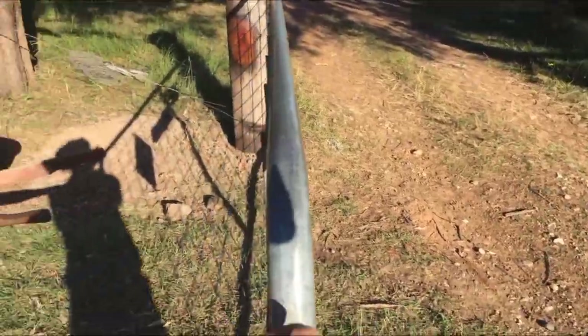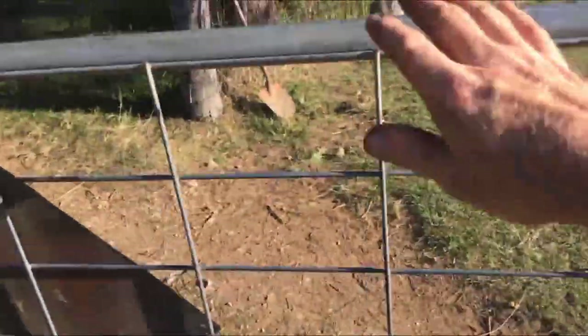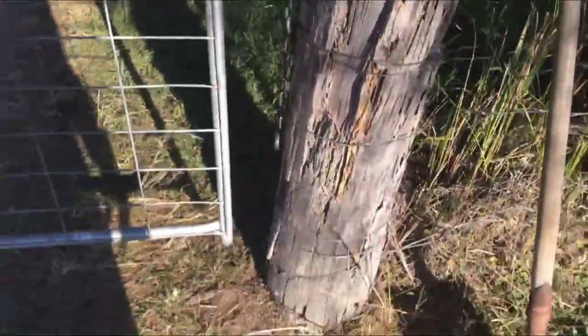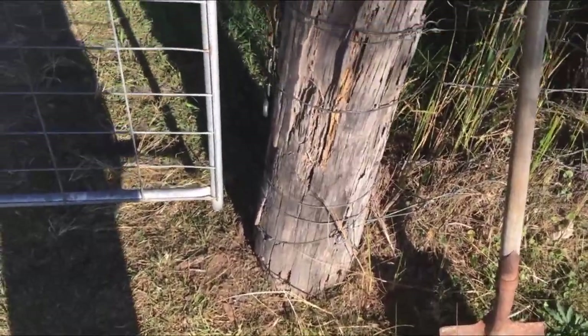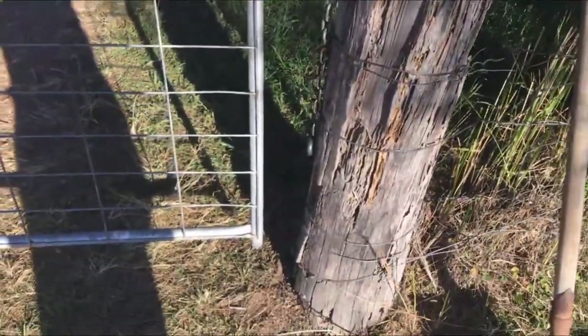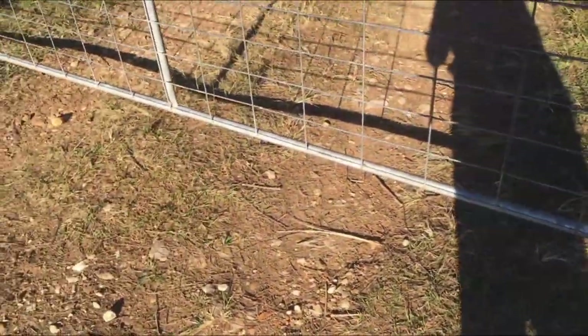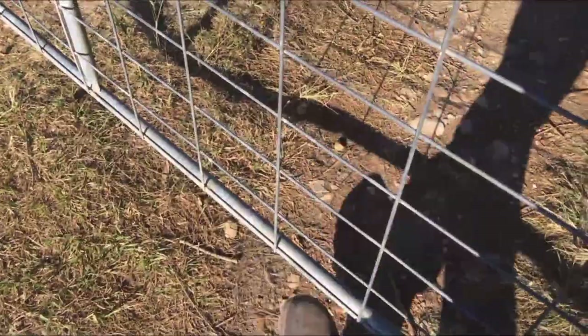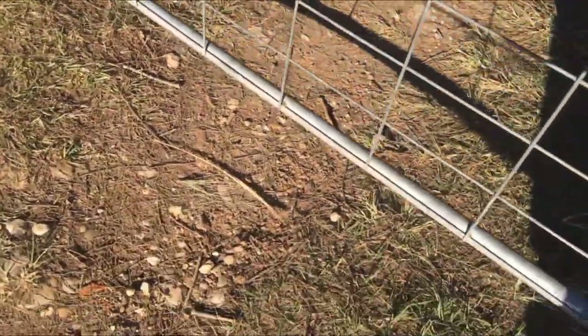That's got the gate on — I suppose I should test it. Looks like a gate! Gap's not too bad, but there's a bit of a pinch going through there. If they ever straighten that post up it'll be perfect. Might be a bit of a gap underneath — at a pinch they could squeeze through under there, but I can always put some more gravel there, which is probably what I'll do.